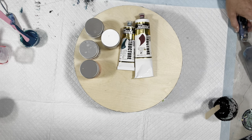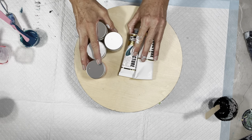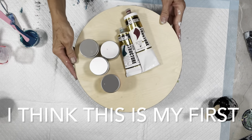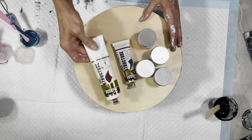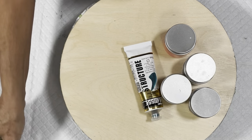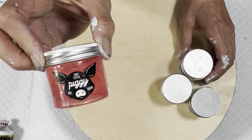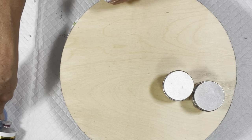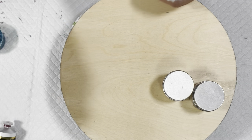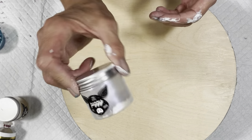Hi guys, welcome to my channel. This is Michelle, Grateful Creations. I'm going to try and do a wood round tonight. I don't really do wood rounds very often. I have my spinner. These are the colors I'm going to be using: Matisse Australian Red Violet, Matisse Southern Ocean Blue, TLP in Watermelon, TLP in Blue Eyes - actually, no, I'm not - TLP in Ore, and TLP in Velvet.